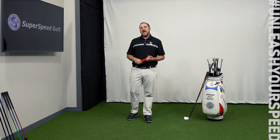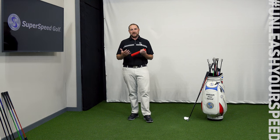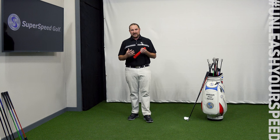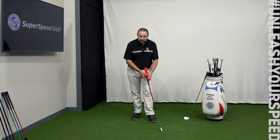Mike Napoleon here with Superspeed Golf. I want to talk about the protocol we've built to help you increase your grip strength with the Superspeed Squeeze. The Squeeze easily installs on any of your own golf clubs. We recommend a mid-iron, probably a seven-iron, as a very optimal club for this training. If you have our Superspeed Golf training system, it also works really well on our red Superspeed Club — we like that because we want a little more weight involved. So I'm going to put the Squeeze on our Superspeed Red Club.